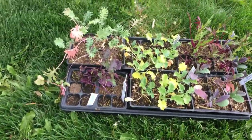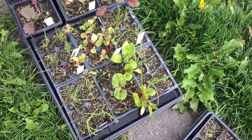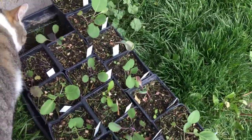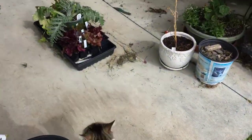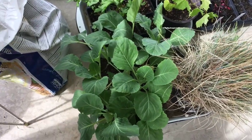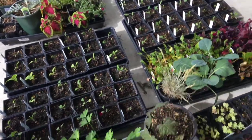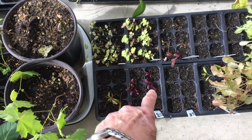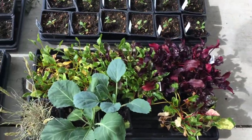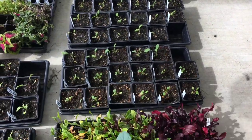Here are more seedlings ready to go out: some herbs — basil, fennel, dill — and forage. There are spring onions, chard, and lots of brassicas to go out. There's lettuce and more lettuce, Early Jersey Wakefield cabbage, parsley, lots of different kinds of kale, celery, and some beets that didn't do very well — that was my fault. Lots to do.